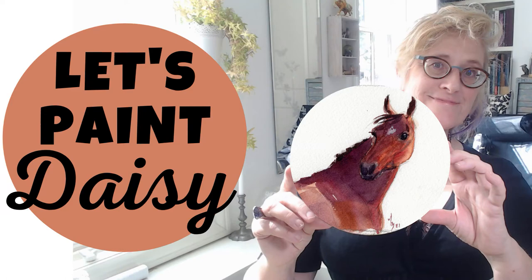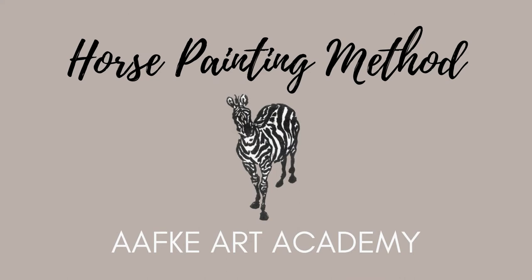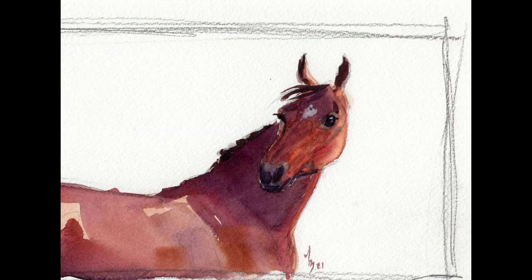Hey, today we do the color sketch of Daisy. This is the finished picture, but before we get here we have a little bit more to do.